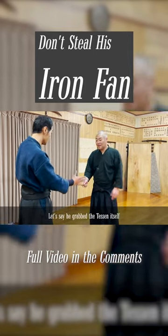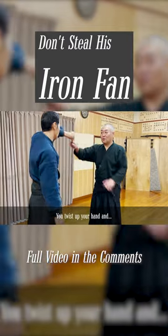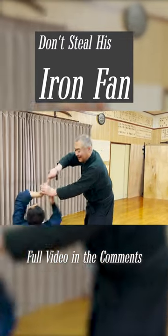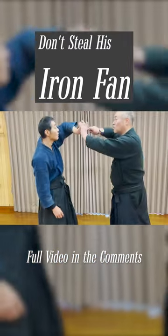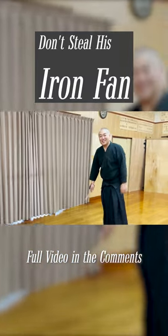In this case, you can catch the tessen from the other side. Do you see this one? There. If you catch the tessen from the other side.